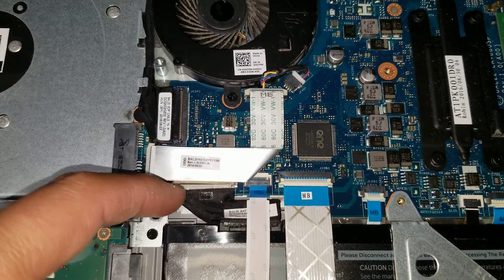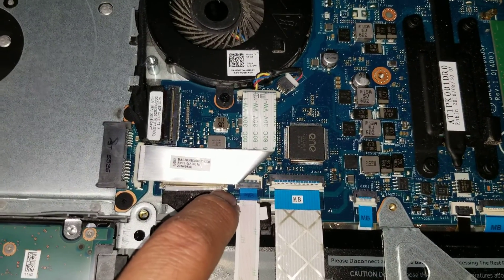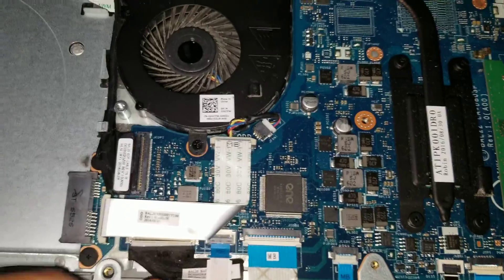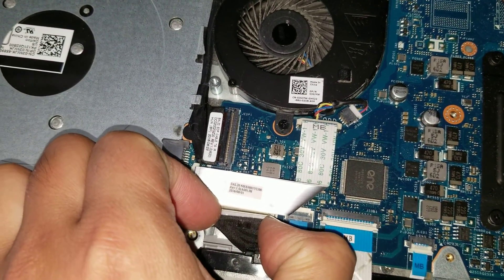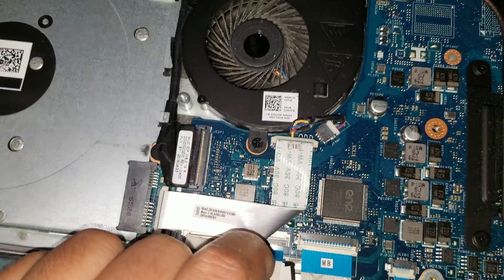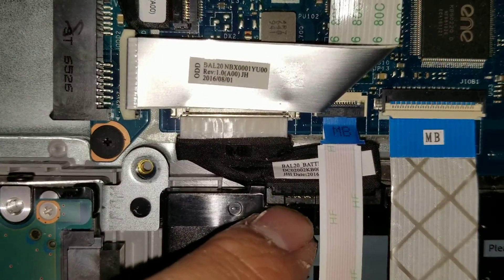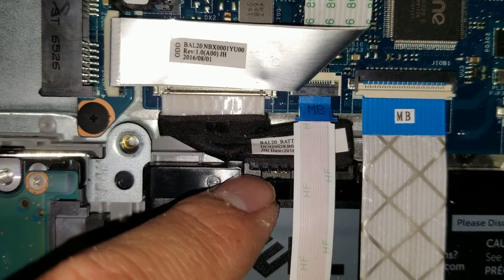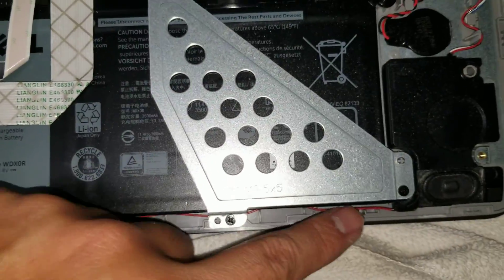The battery — if you want to take it out, usually before removing anything you want to disconnect it first and then hold the power button for a few seconds. With this one, you can grab the sides and wiggle it out. It also looks like it's removable from the battery's end, so you can actually disconnect the battery from two sides. They have something holding it in place.